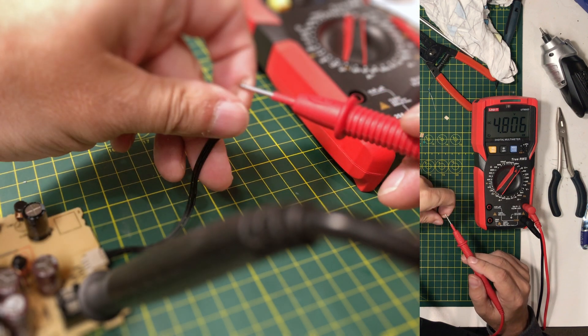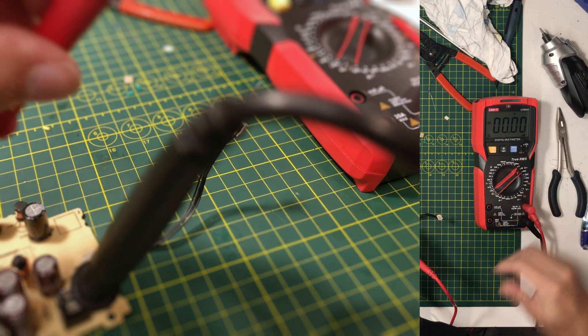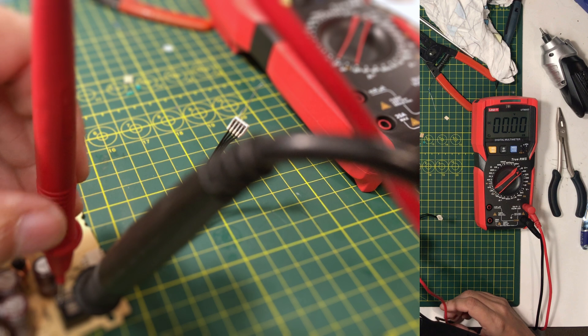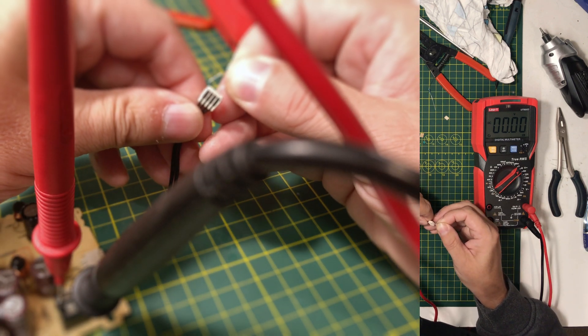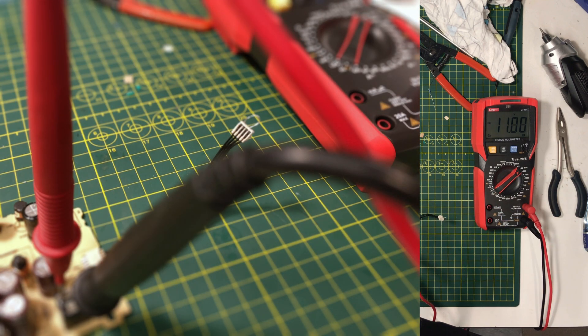We got 5 volts — 4.8, good enough for me. 12 volts, baby.